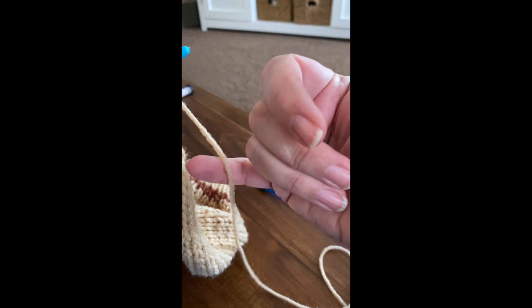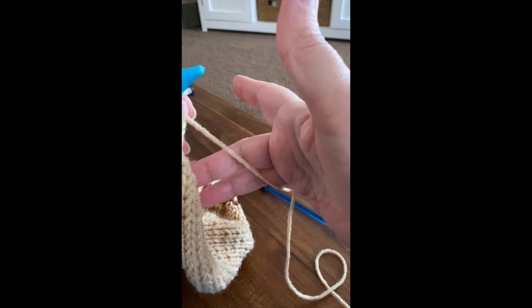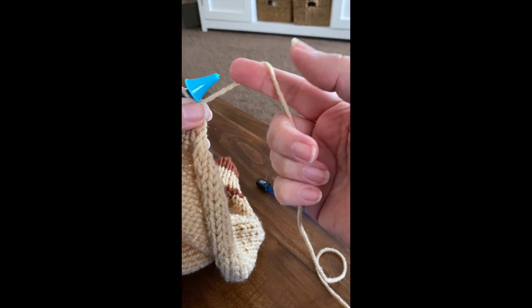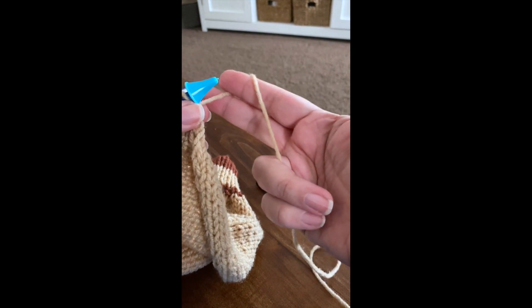The only thing is I like to loop it around my pinky, feed it through here, and there you go. And sometimes I'll do this just to move it where I want it. So that's one piece.